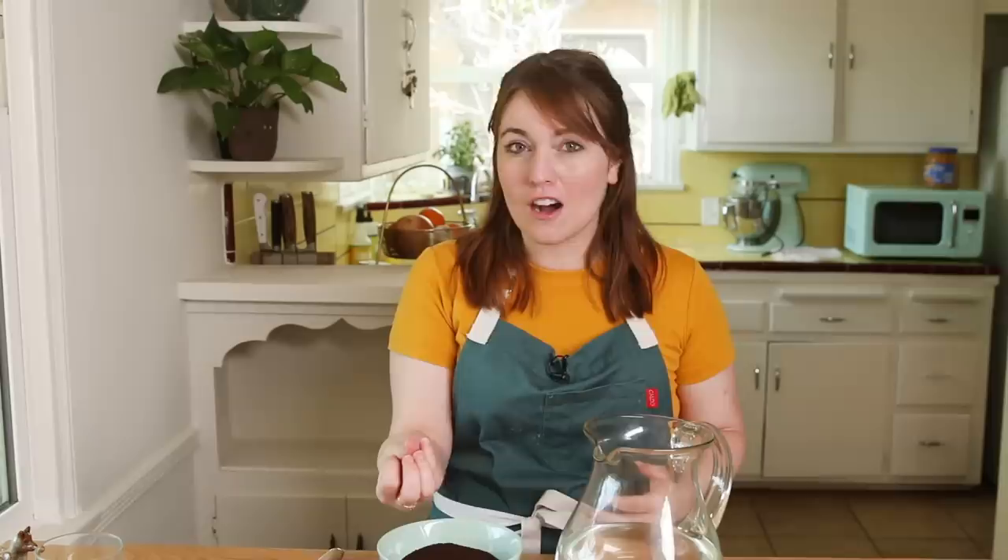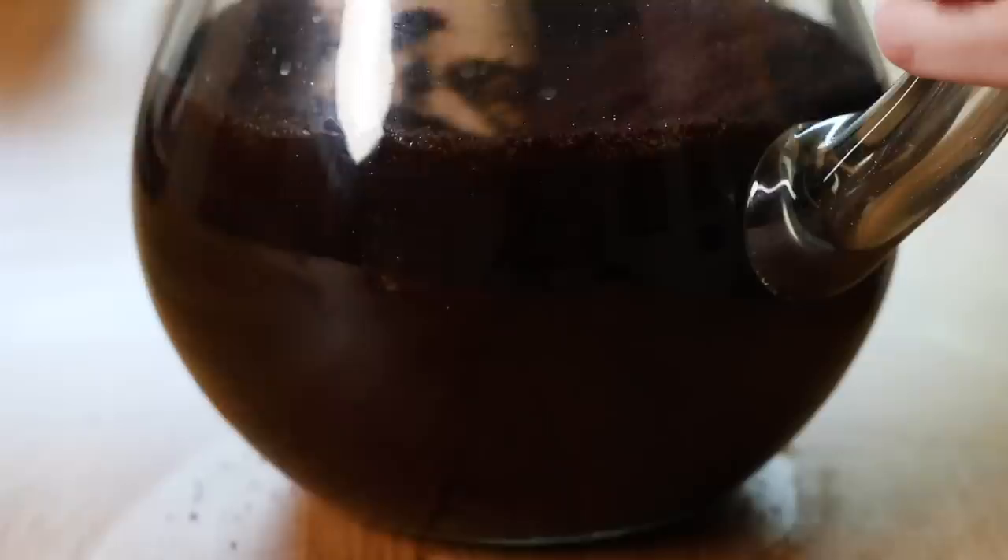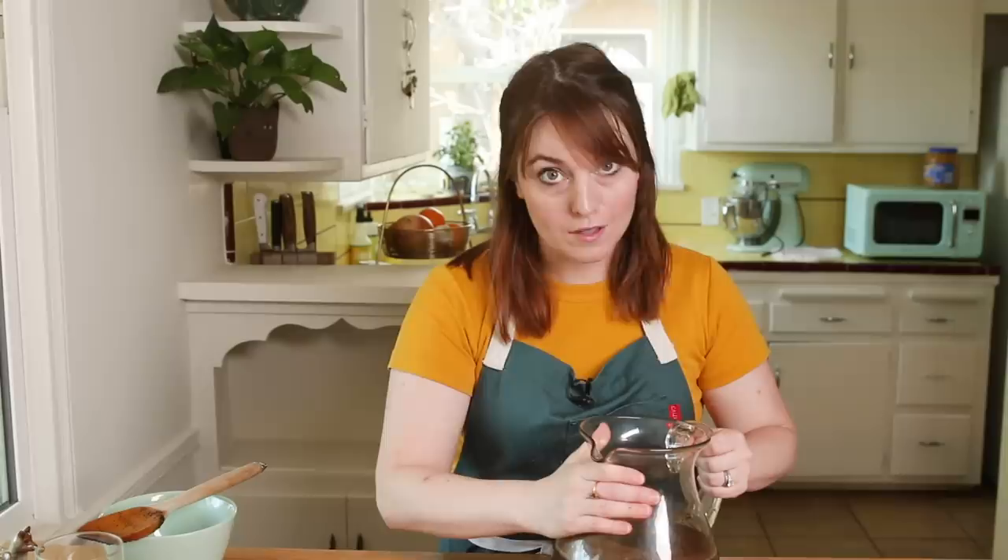The reason I like cold brew better than hot coffee is that hot water can actually bring out those bitter, acidic notes in your coffee. Cold brew has this smooth taste and it is super easy to make. I have my six cups of water — add my two cups of coffee. Try not to spill it all over your counter. Once you've added your coffee, stir it up. I'm going to put some plastic wrap on this, stick it in the fridge, and move on to making some yummy caramel syrup that's going to go in our cold brew.